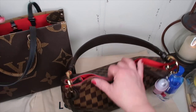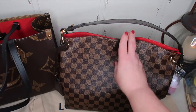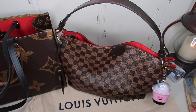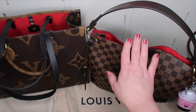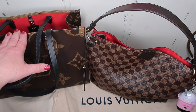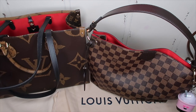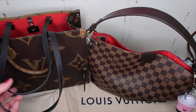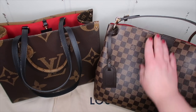I like the longer handle on this one versus just the short one. I like that you have two handle options. I like the structure of this. This is more of a hobo style, but I like the On the Go more. I do want to say that the Graceful PM is way more affordable than the On the Go. But the On the Go is really hard to get your hands on unless you have a store to go into, which I don't. That's why I liked getting it on Fashionphile — because I could actually find and buy the bag.